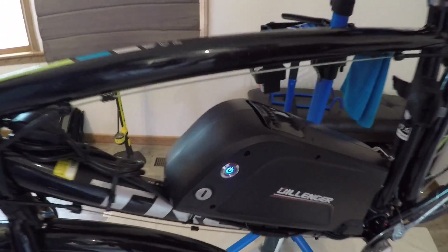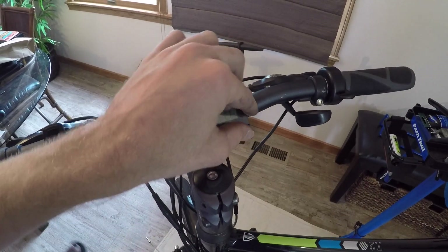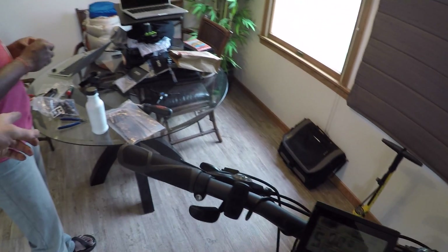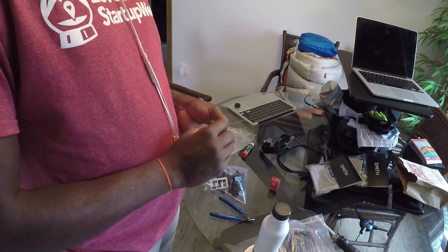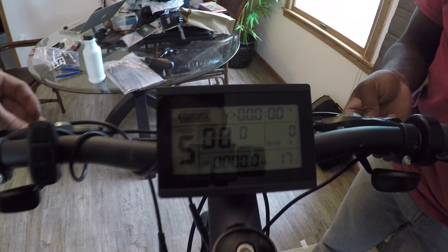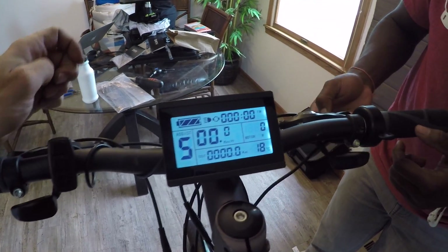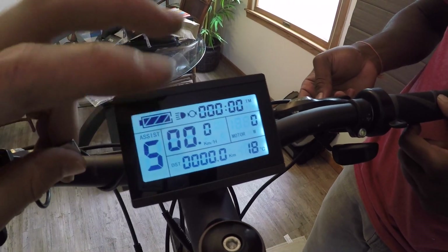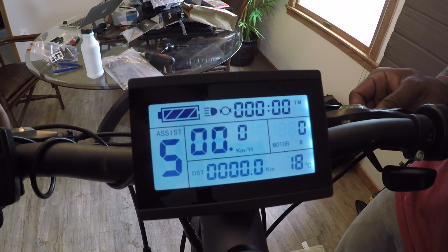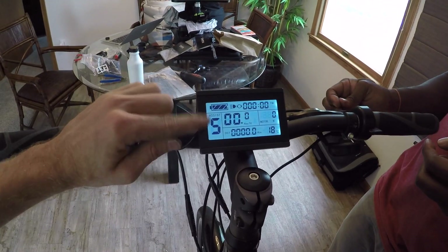The display lights up. We test the brake inhibitor by holding a magnet near the brake lever sensor — when they're in contact, a circle icon appears on the display indicating brakes are engaged. When the magnet is present, the motor is inhibited. Since this kit doesn't offer regen braking, the circle just means the inhibitor is active. We'll need to either mount the magnets properly or remove the inhibitors entirely.